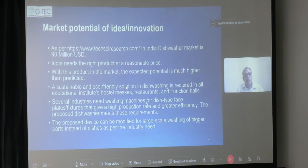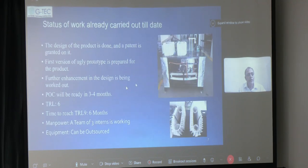Several industries also need washing machines for dish-type face plates and fixtures that give high production rate and greater efficiency. The proposed dish washing device meets these requirements and can be modified for large-scale washing of bigger parts as per industry needs. Regarding the status of the work, a prototype — called an 'ugly prototype' because we didn't have funding so far — is prepared. The proof of concept will be ready in three to four months. The TRL level is currently six, and the time to reach market will be six months. I have already incorporated my startup called Hanumax Private Technologies Limited, and minimum funding of one to two lakhs is expected from Andhra University.